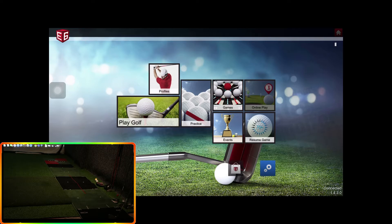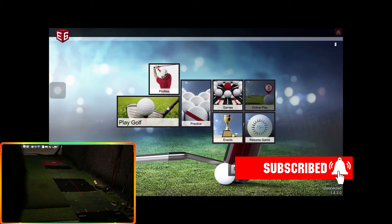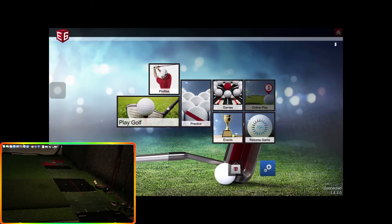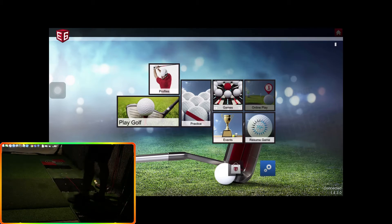Hi guys, welcome back to another video. Today I thought we'd do some more putting. I've got the putting mat down here — it's in the rain as you can see. This was nice and cheap off Amazon. It just gives a straight path down here to the side of the hitting mat, and it just gives you a nice even roll.